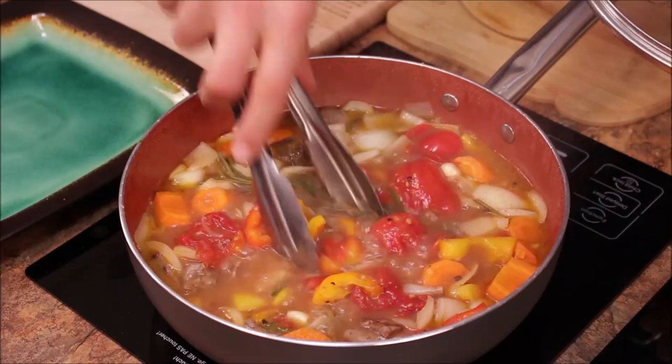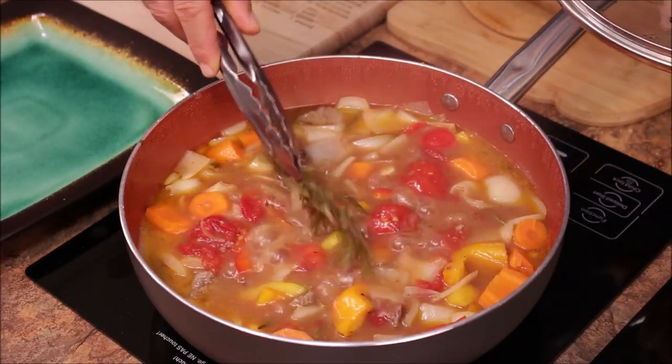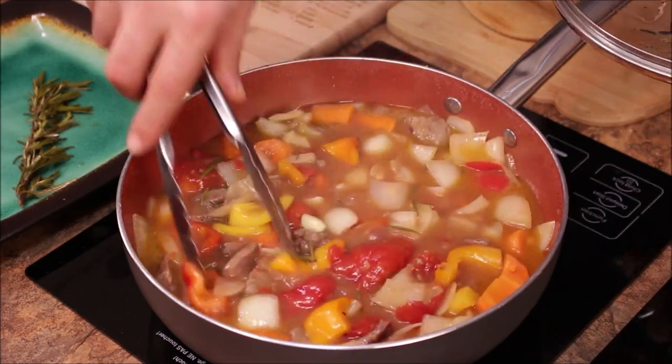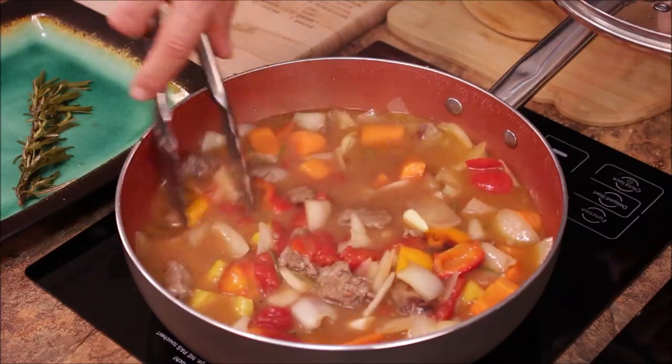It's been simmering for 25 minutes. Now it's time to take the rosemary out, because the rosemary has already given its flavor to the sauce. You don't want to overboil fresh herbs because they start producing bitterness.